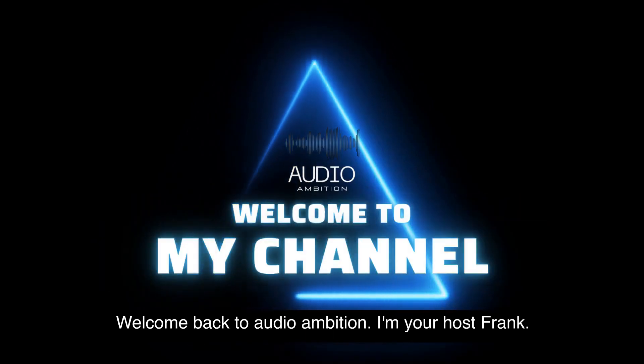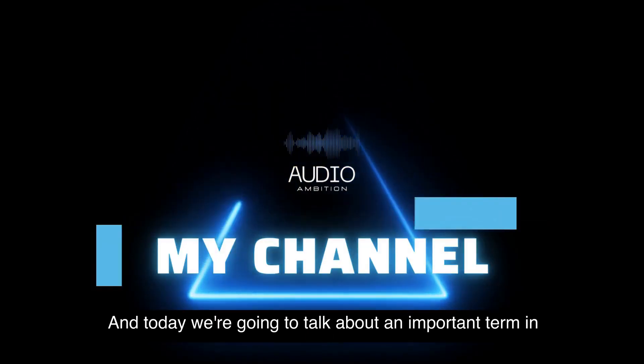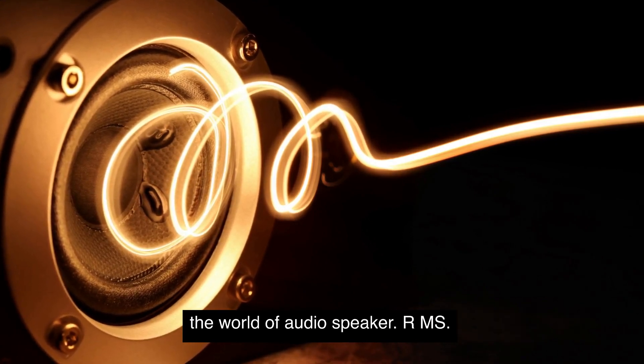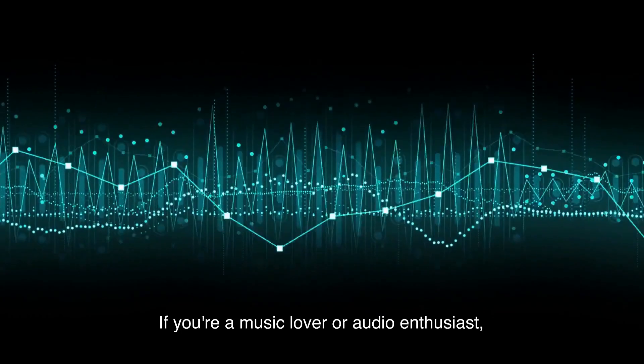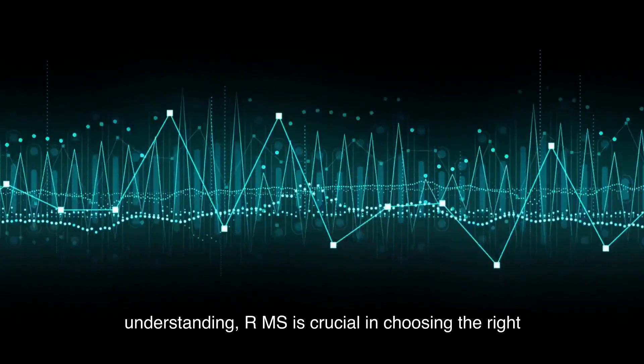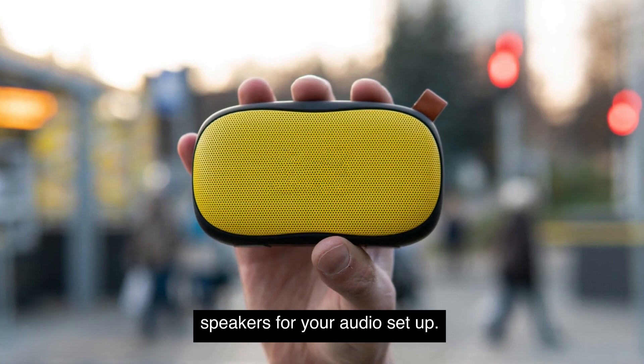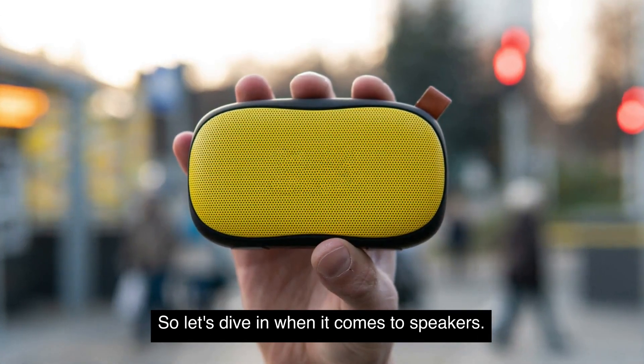Welcome back to Audio Ambition. I'm your host, Frank, and today we're going to talk about an important term in the world of audio: speaker RMS. If you're a music lover or audio enthusiast, understanding RMS is crucial in choosing the right speakers for your audio setup. So, let's dive in.